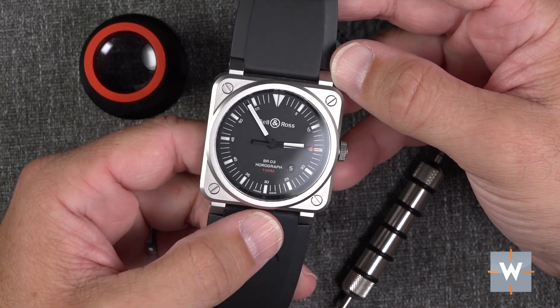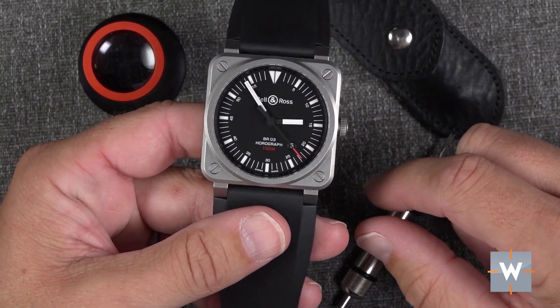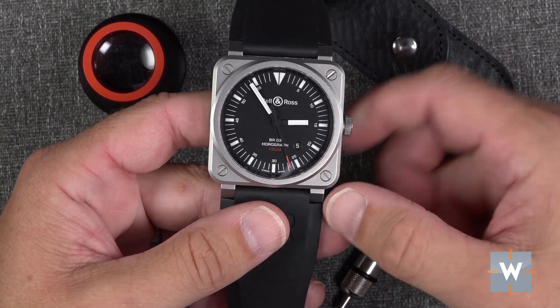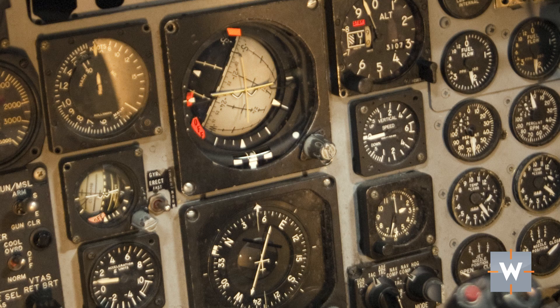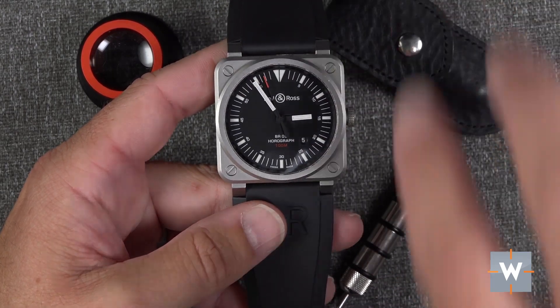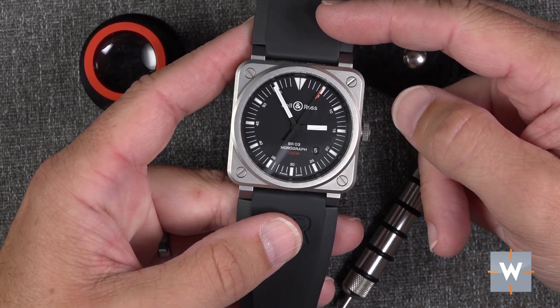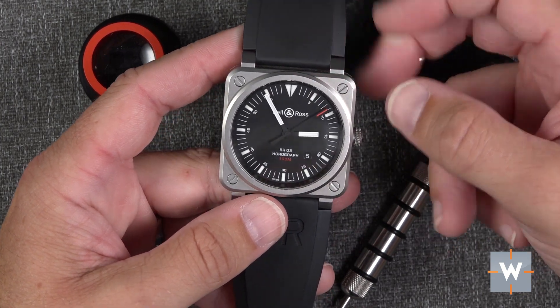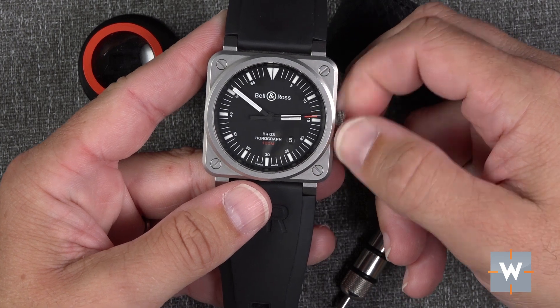Things I really like: the execution and design of the case is killer — the bevels and the overall case design. The case design is actually taken from the instrument panels in military-type airplanes, where a gauge sits in the middle and screws hold the unit into the cockpit dashboard so it can be swapped out for maintenance. Who would have thought to put that on your wrist? But it really works, and it has become an iconic design for Bell & Ross since they first introduced it over 10 years ago.